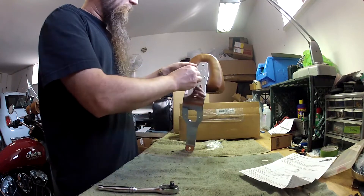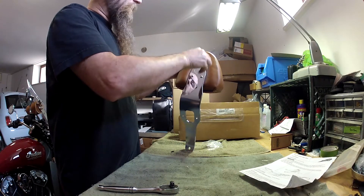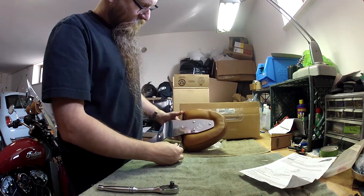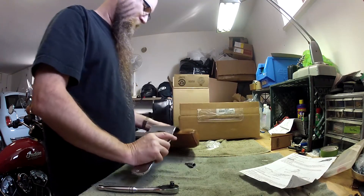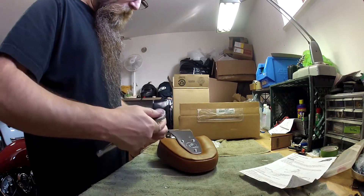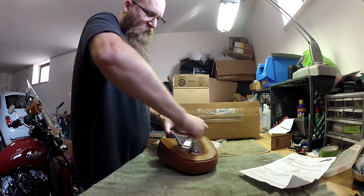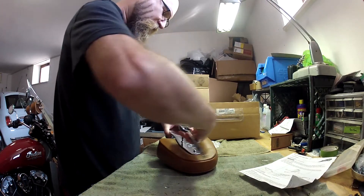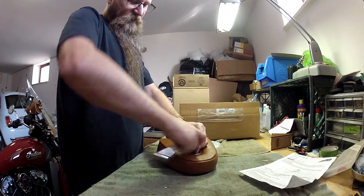Make sure everything is straight. One thing is for sure, Indian gives you good chrome. This is just deep, deep, deep chrome, man. This is beautiful. Even though these accessories are a bit pricey, I do think you get your money's worth. Of course, there's a lot of aftermarket companies making stuff, but I really like the designs of the factory stuff. I think it looks really nice.